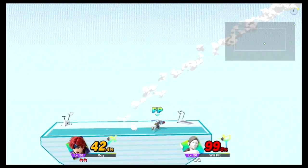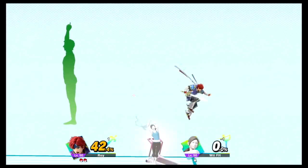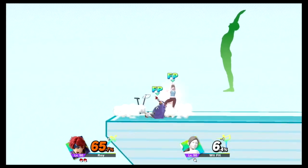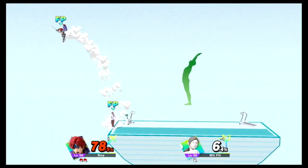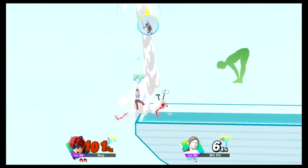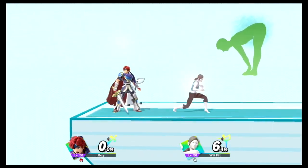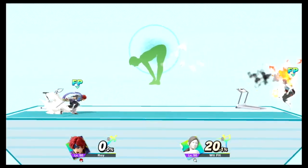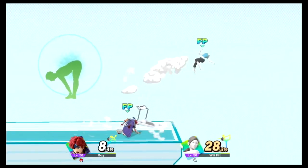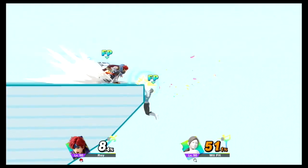Watch the flow of my movements as I demonstrate. While exhaling, bend forward and touch your toes. Remember to keep breathing. Now return to your original position.